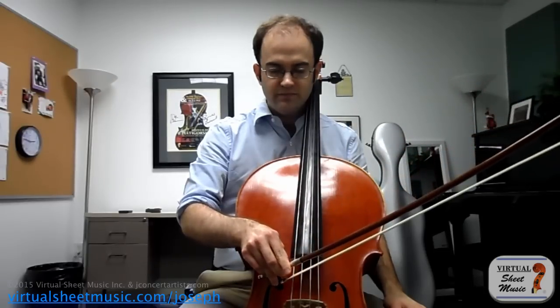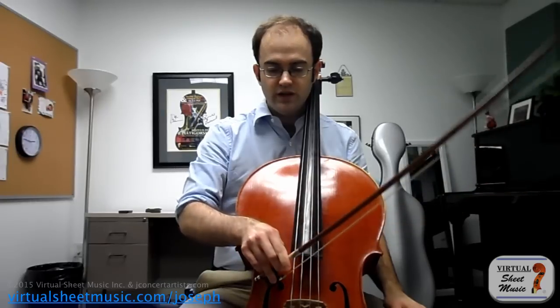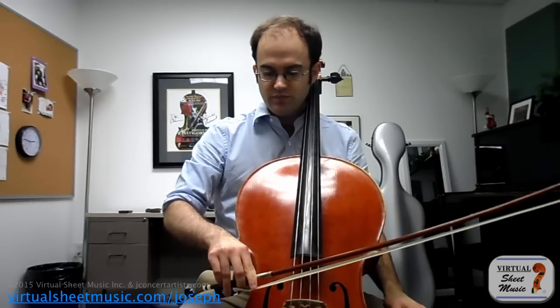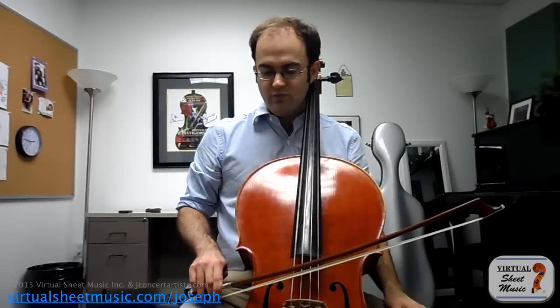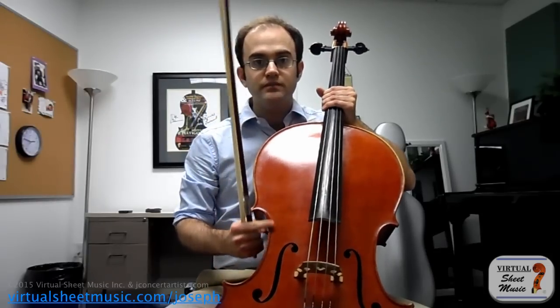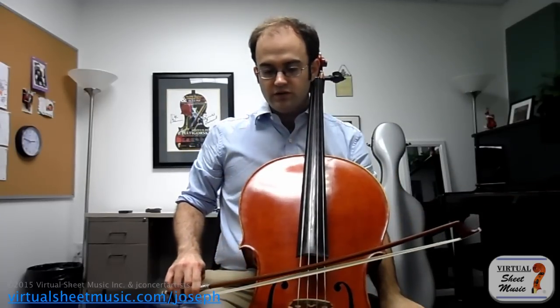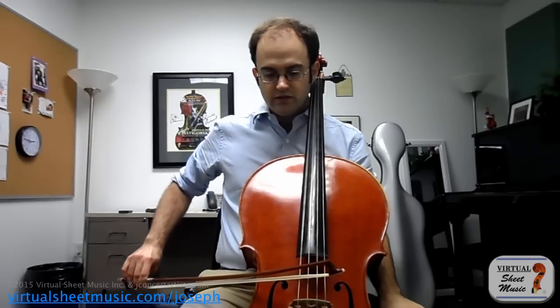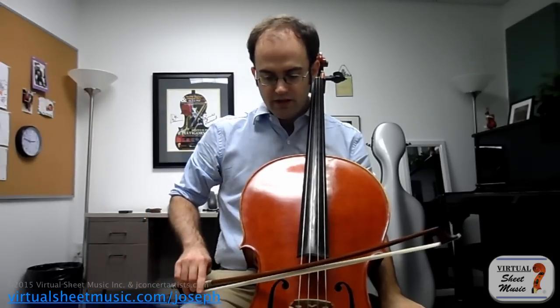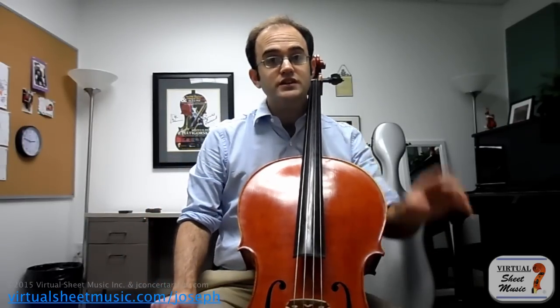I want you to start there and then scoop a little bit this way. But then as soon as you're past this corner, I want you to pull the bow back all the way in so that the hair is almost touching this part of the cello right here - as far low as you can go. Then try to keep that roll all the way to the tip. What you'll notice is that you actually get a lot more power on the C string and it's a lot easier to sustain on the C string.